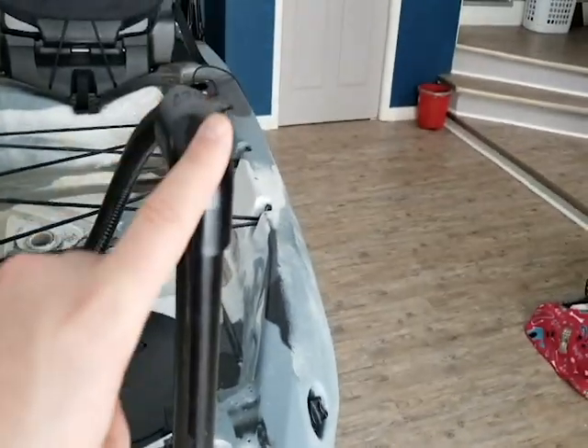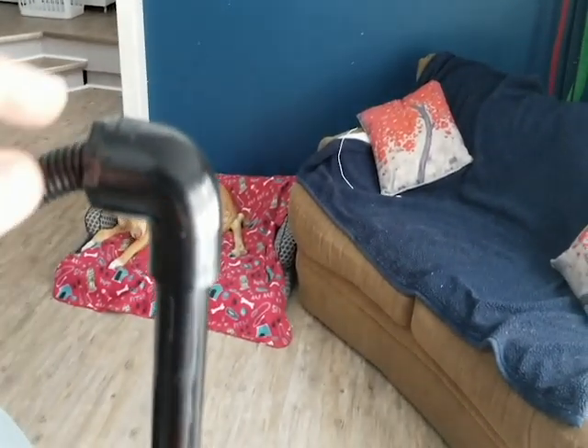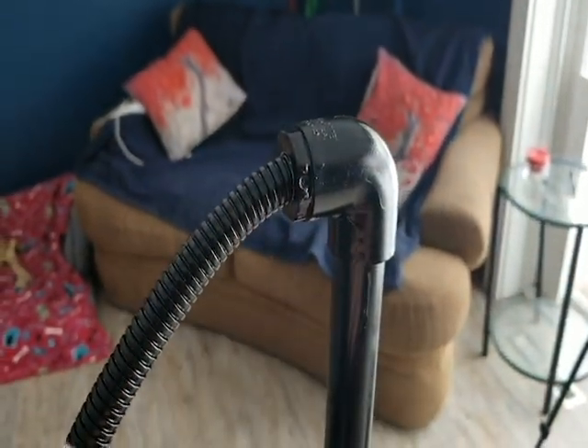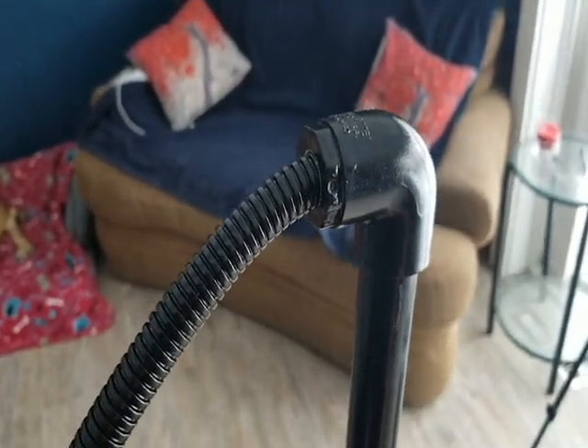I topped it off with what I think is a three-quarter inch PVC elbow with a little fitting in here. I drilled right in here and ran this cable protector tubing just inside that, so it keeps it nice and watertight.